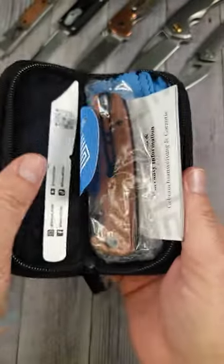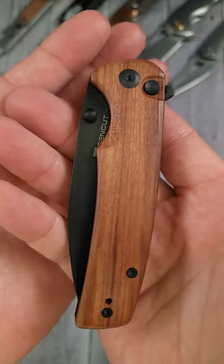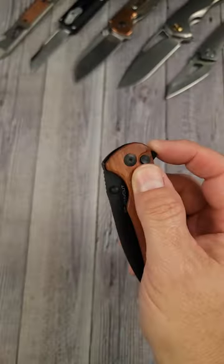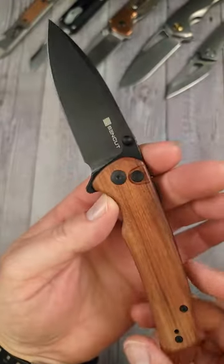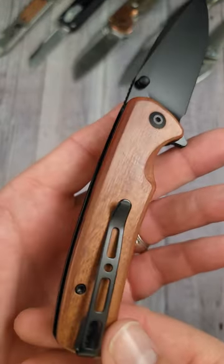They always come in a nice pouch with all of the accoutrements. It comes with the new Cabortia Wood scales. Would you look at it — just look at it and all of its Cabortia Woodness. There are now six variants of the Sencut Sachse and I like them all, but this might be my new favorite for the looks.